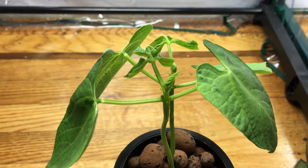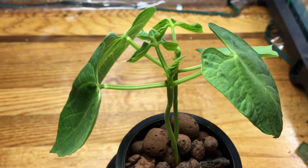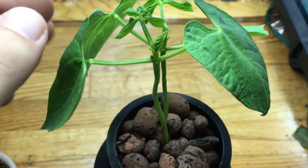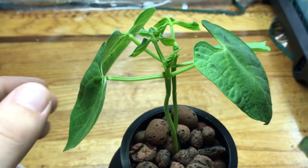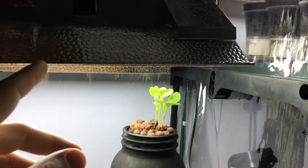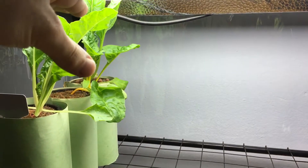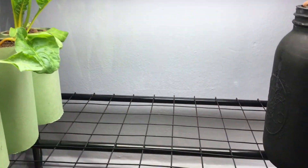I'll probably do weekly updates, or every two weeks depending on how fast it grows. As it is, every day I come in this thing is outgrowing my lights and I have to keep raising them. It's already growing a little crooked because I'm trying to keep it low near the Swiss chard right there.